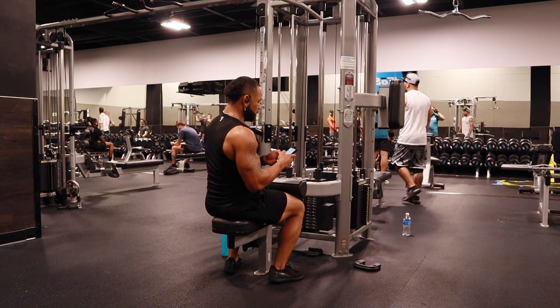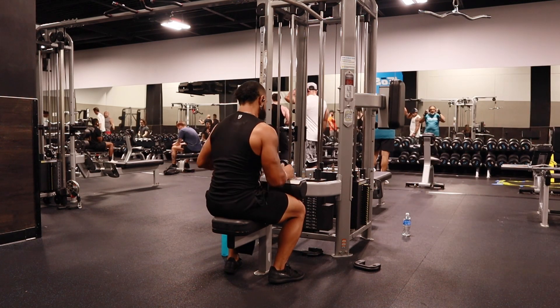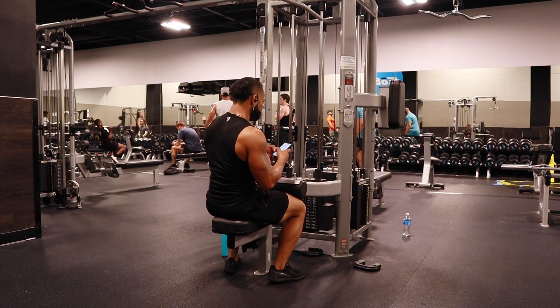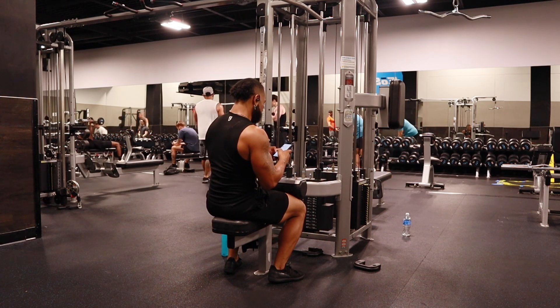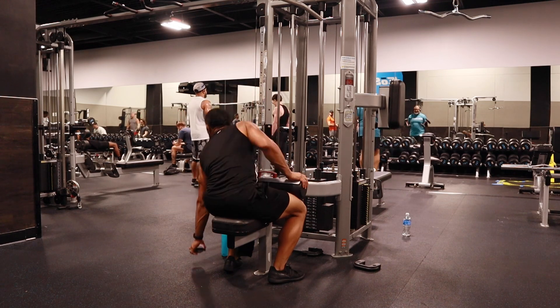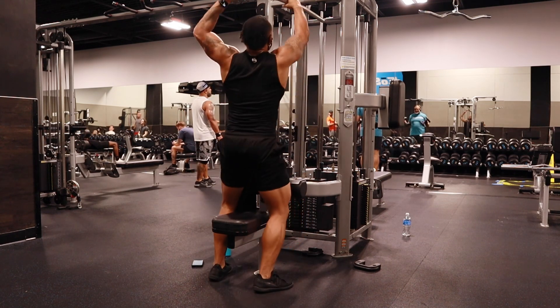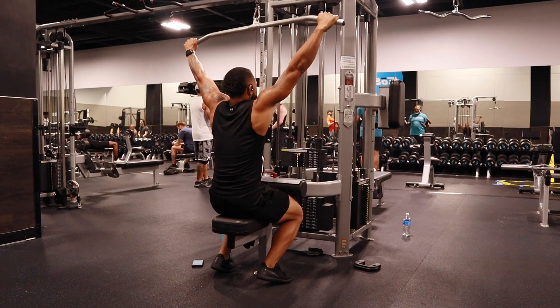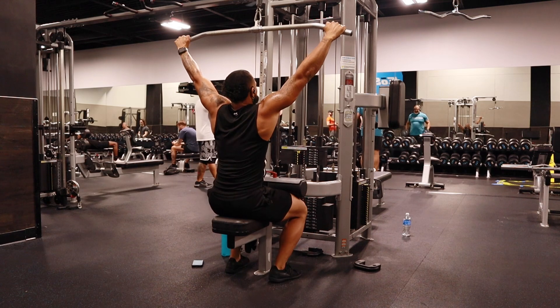So 56 pounds, 15 reps. Now we're at 80, 88 pounds. Remember, this is our working set. I said I'm going to go light — it's still kind of light, but it's still challenging.